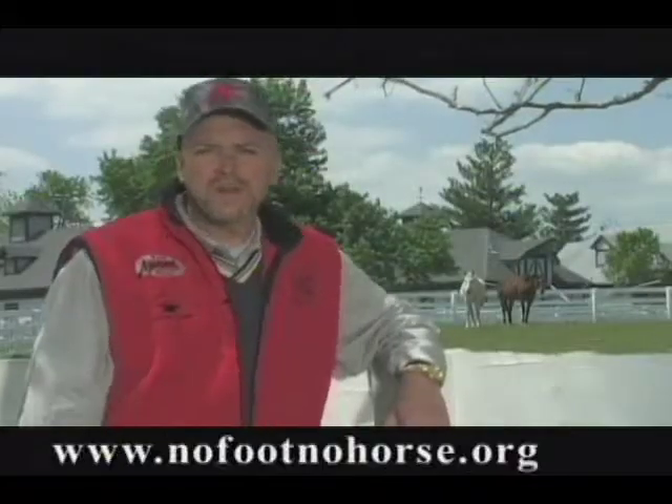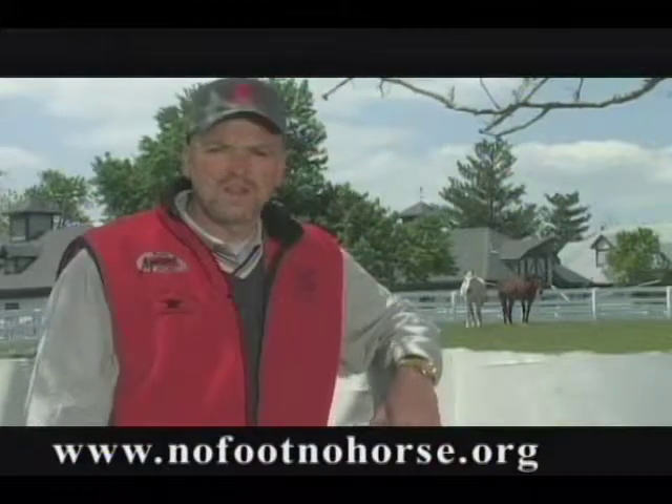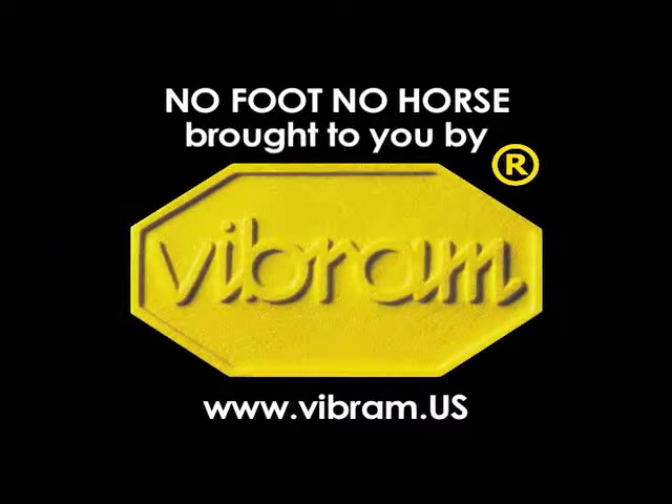David, thank you very much for your time. Thank you. If you have any questions about anything you've learned on today's show, feel free to contact us via email. Log on to our website, www.nofootnohorse.org. Take hoof care to a new level — ask for Vibram hoof pads by name.